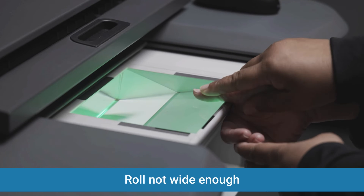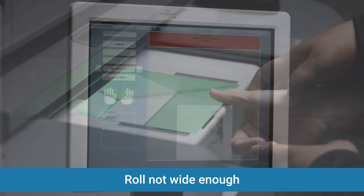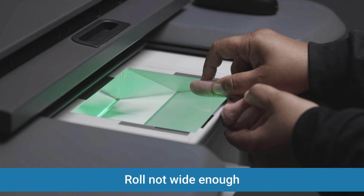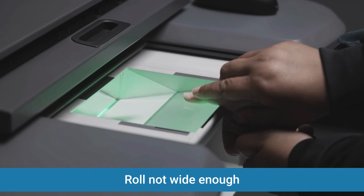Roll not wide enough: this happens because the roll was stopped prematurely, or if the finger lost contact with the surface of the scanner. If this error occurs, try again and ensure that you roll nail edge to nail edge and maintain contact with the fingerprinting surface.